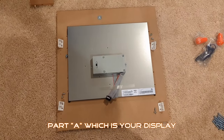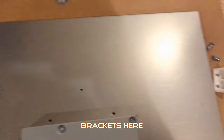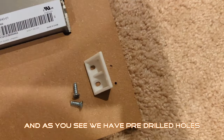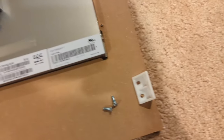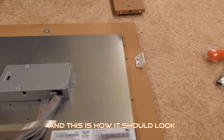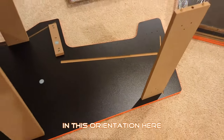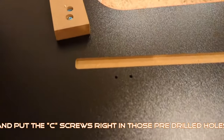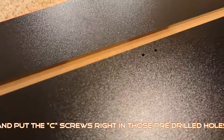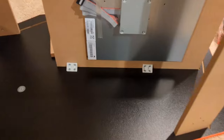Next we have part A, which is actually our display — the screen. We're going to attach these brackets here. As you see, we have pre-drilled holes. These are the screws we're using, and this is how it should look once it's complete. Place part D in this orientation, get your display, and place it right in that groove. Put the C screws right in those pre-drilled holes. This is what you should look like once that's done.